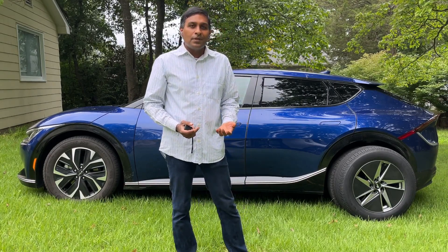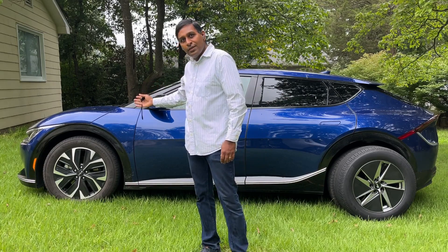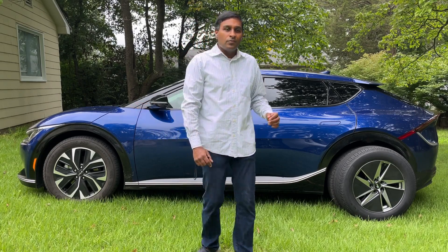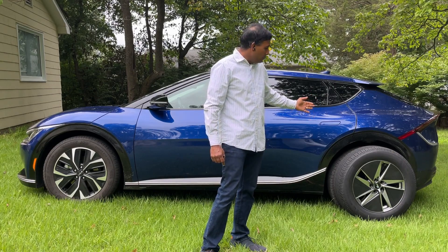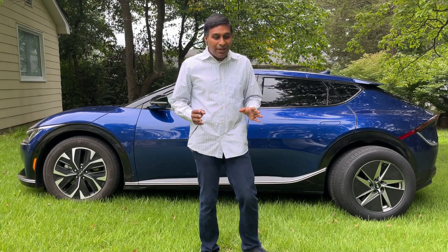I did some testing with two combinations: the Kumho Crugen tires with the OEM aero rims from Kia, and the Michelin Defender 2 tires with the Fast EV rims downsized to 18 inches. A very interesting comparison.